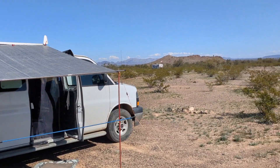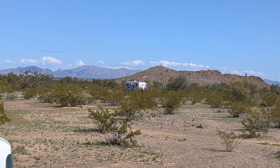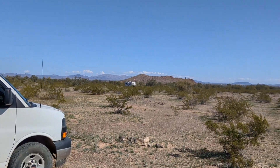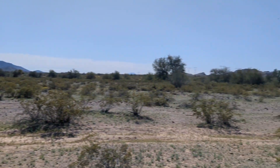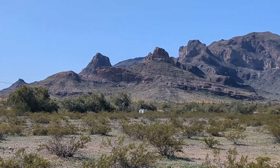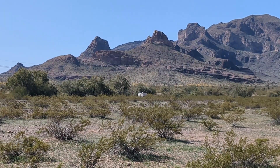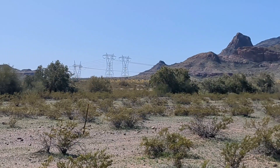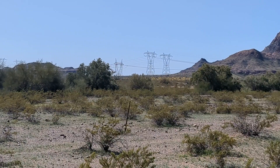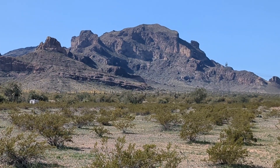I've got some new neighbors down here. I have not even seen them — they've been so quiet. Over here to the south I have another new neighbor. That must be a really popular campsite because there's always somebody in that spot. The road goes on back under those power lines there — I don't know how far it goes back, but I've seen a lot of people go back there. The mountain is so pretty.